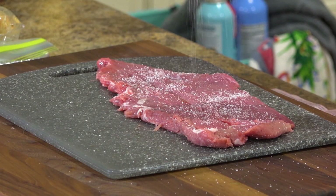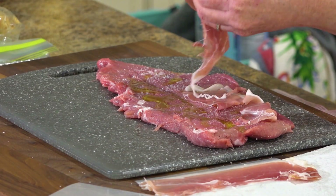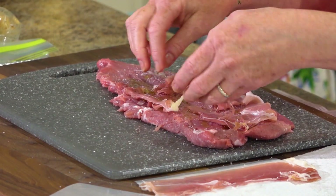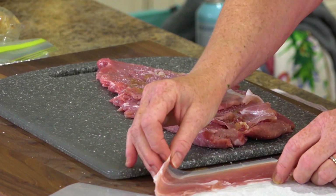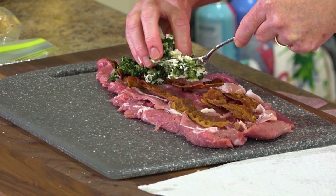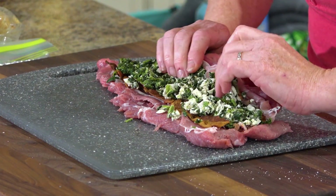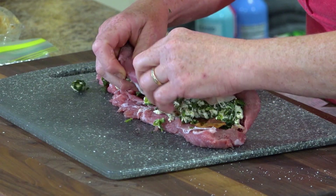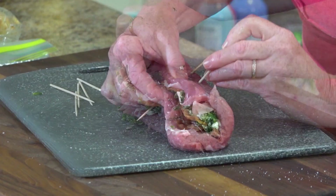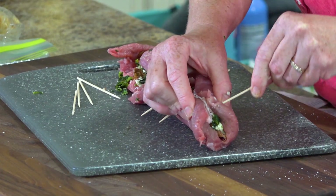Take a little bit of salt and drizzle just a little bit of olive oil. Then you're gonna take some prosciutto — if you don't have this, you don't have to put it in there, it just adds another layer of flavor. Then we got some bacon. Then we're gonna take our spinach mixture and just put that on our tenderloin. If you have butcher's twine, you could tie this.